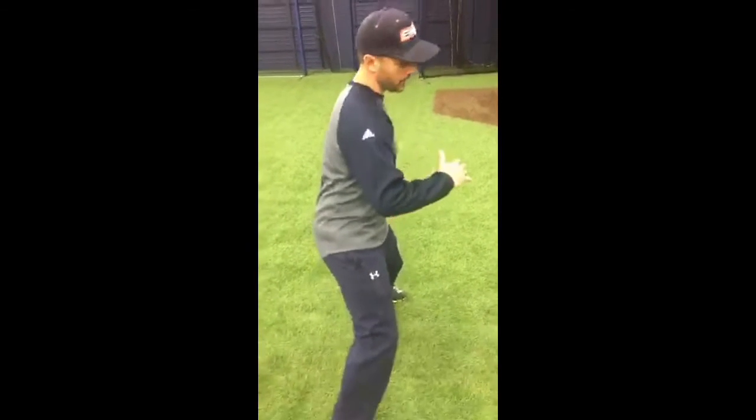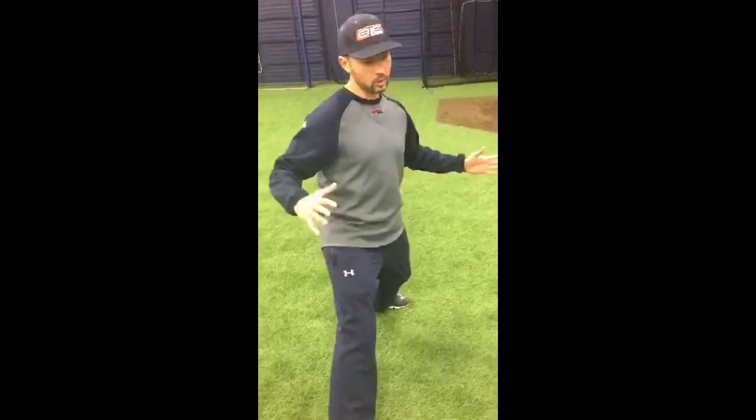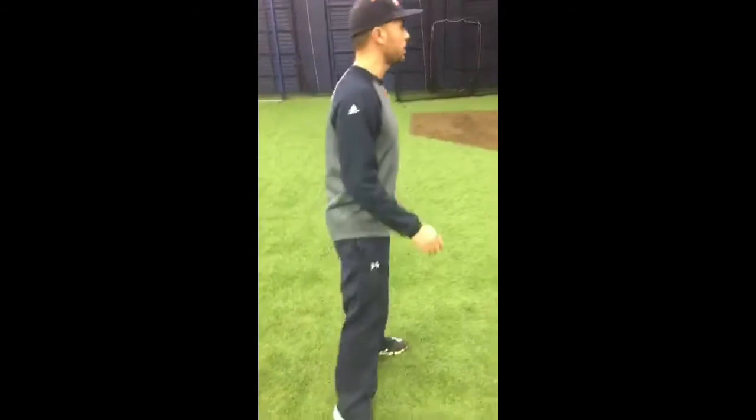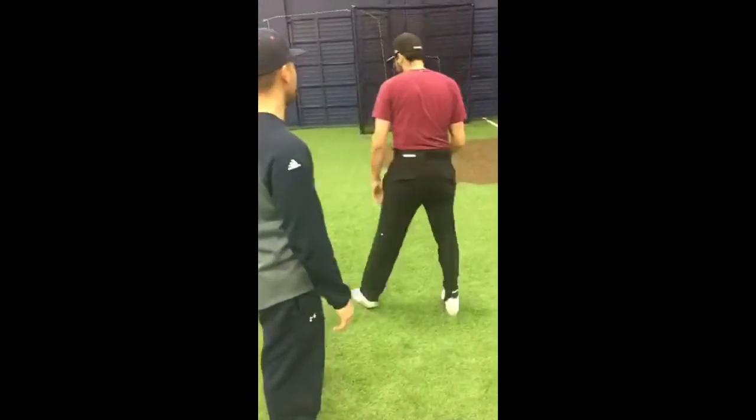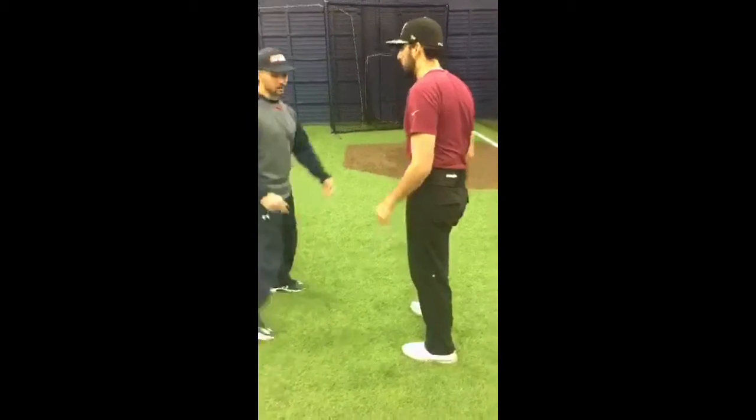Right in here, as soon as my head comes, or as soon as I prematurely rotate, it's going to pop up. Stay over your back, stay over your back.